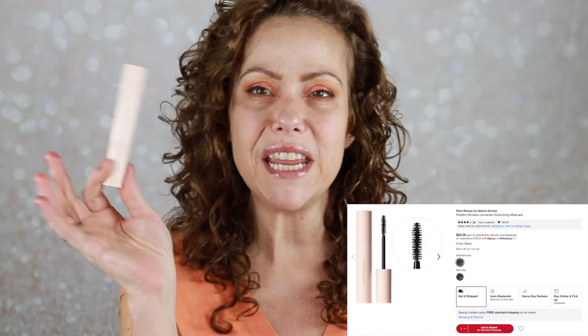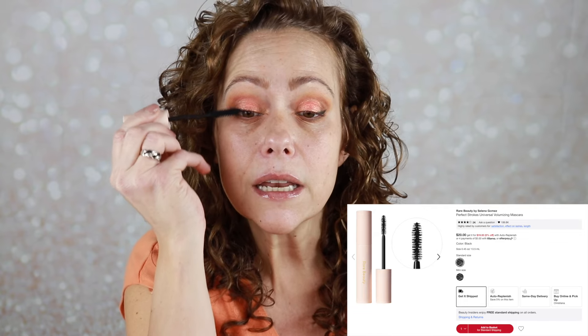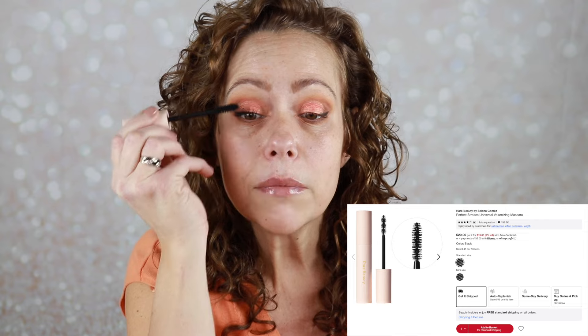Very subtle and pretty. For mascara, we went a little more on the nude side. This is my Rare Beauty, I believe it's called Perfect Strokes. I love this mascara — it is in my stash currently and I haven't given it enough love. This is my third one, I believe.